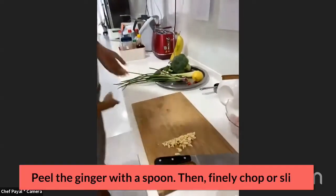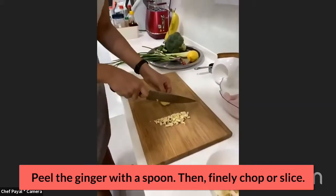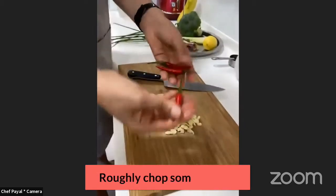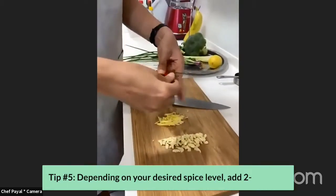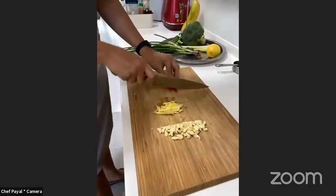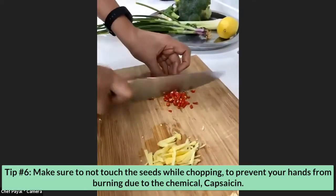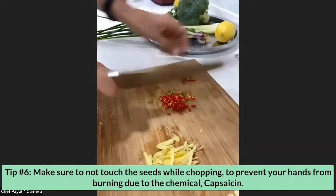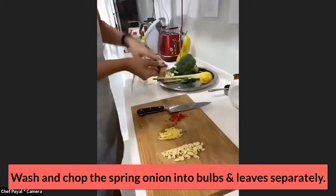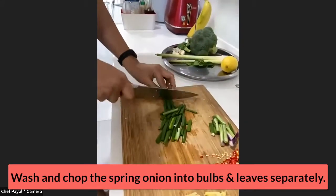I'll peel my ginger using a small spoon. For the ginger you could chop it fine or slice it like I am. I've got some chili padi here — depending on how hot you want your dish, I like to put three or four. If you want it less hot, just put two or three. I'm going to chop this roughly. Make sure you don't touch the seeds because they contain capsaicin — your fingers will burn for the rest of the day. I've got three stalks of spring onion; I'll chop them into bulbs and leaves separately.